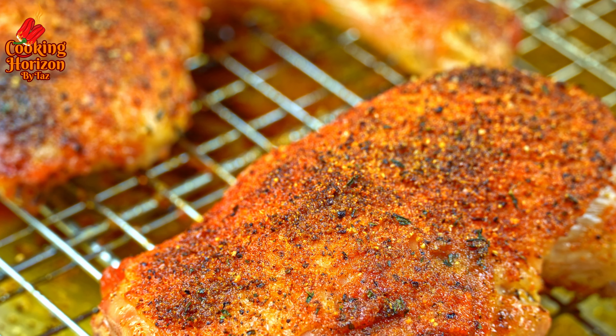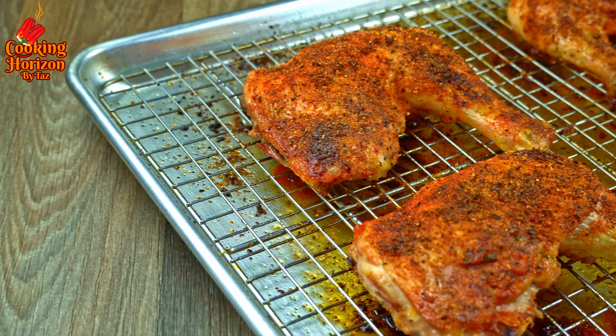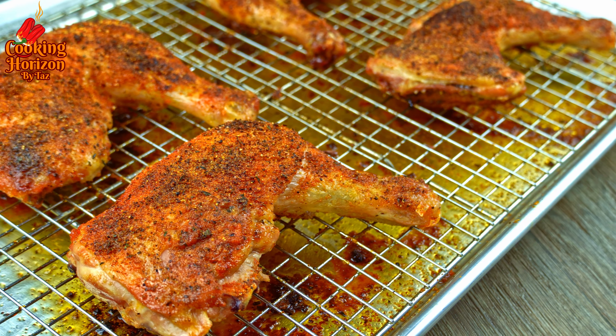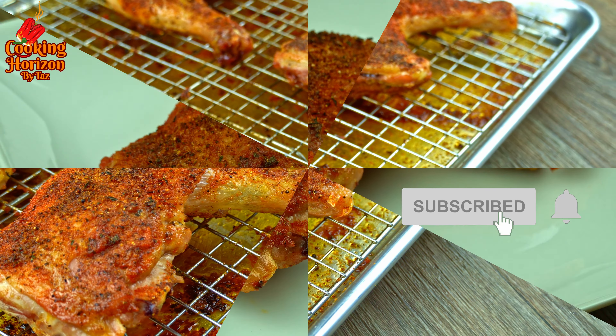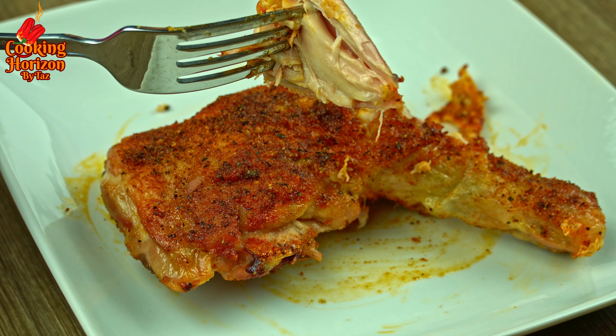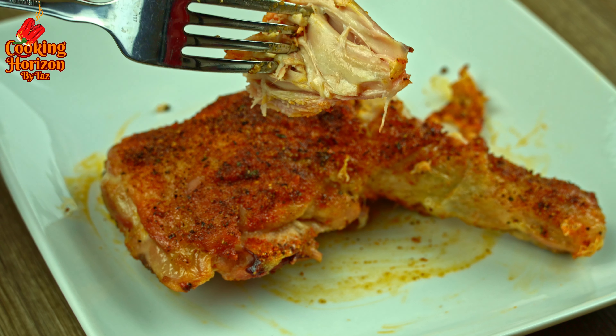Please check the description box below for the list of ingredients and any necessary notes on the recipe. Don't forget to subscribe to my channel, hit the bell icon for instant notifications every time I upload a video, and like, comment, and share my videos. Thank you!